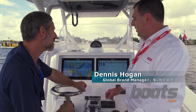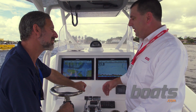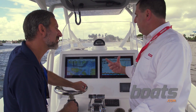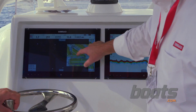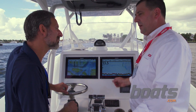Thanks, Lenny. This is the new NSO EVO II. It's composed of a single black box processor that we have mounted behind the dash. That has a quad-core processor that allows me to output to two independent video sources, like these two touchscreen monitors that you see here. You also have the option of running a wired remote if you can't reach the keypad or if you need control in rough sea conditions.